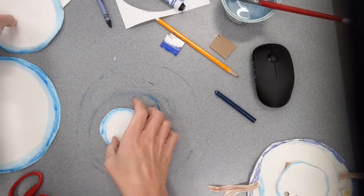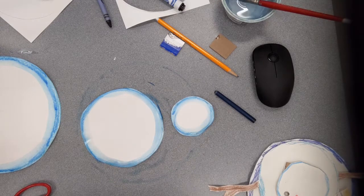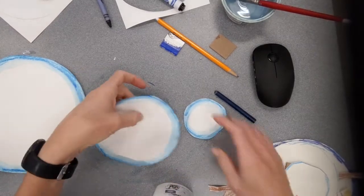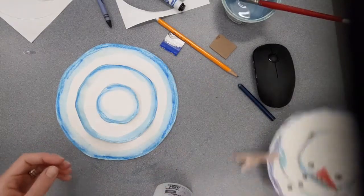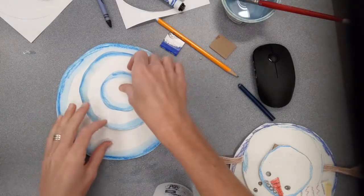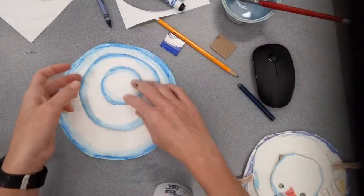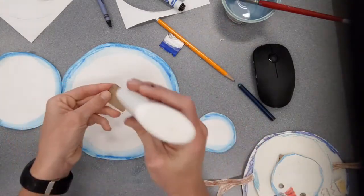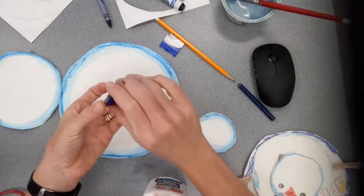I've got my three sizes of circle now and I'm ready to put this together. To assemble it you're going to need some glue — a glue stick will work fine, but white liquid glue is probably even better. I could stack the circles right on top of one another, or I can offset them just a little to the side, which gives me extra room for adding the carrot nose, buttons, and other details. I think I'll do that.